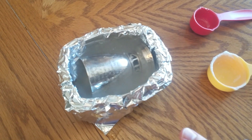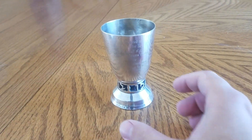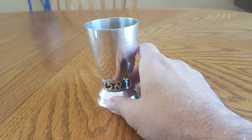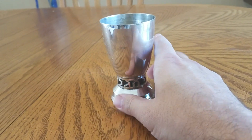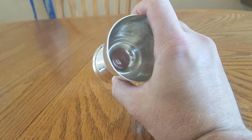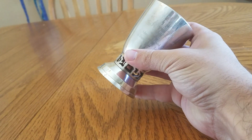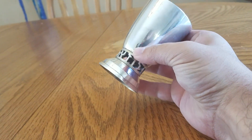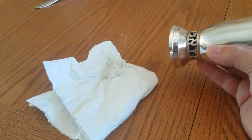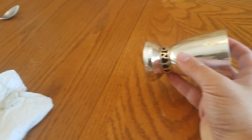Voila! Here we are, everybody. This is what the mug looks like after just one treatment of table salt, baking soda, and hot water. We certainly got a lot of the tarnish off, though it could probably use another treatment. I ended up having to rub it a little bit with a piece of paper towel and a bunch of the tarnish came off on that as well — but otherwise real easy and successful.